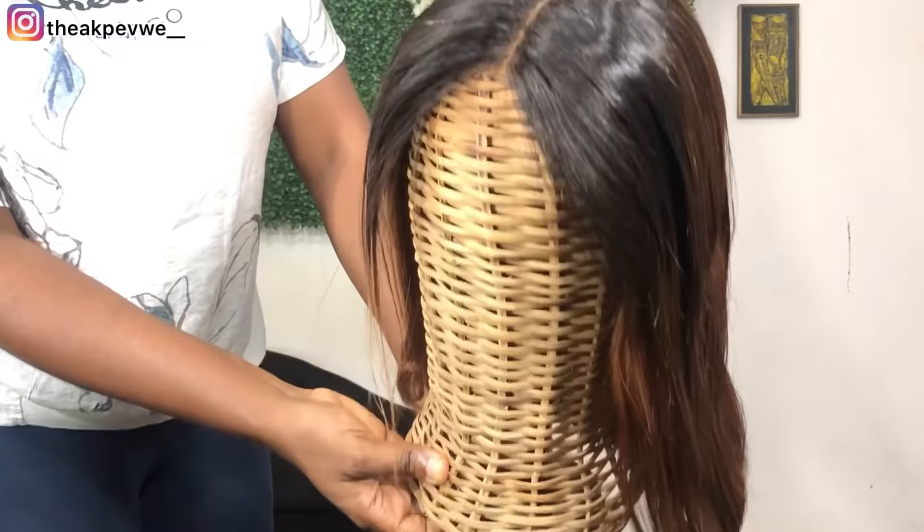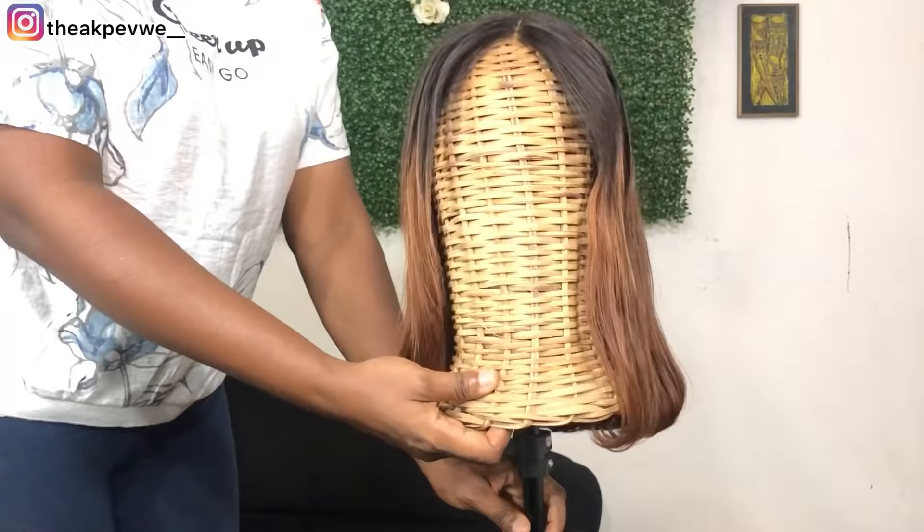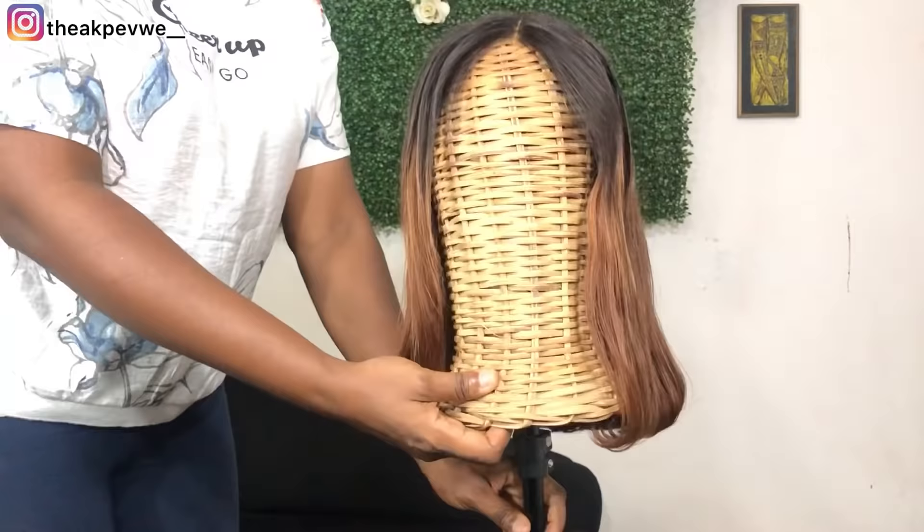This is the end result — look at the final look of my revamped hair! Look at it shining, looking really silky. I wish you guys could touch it — it was looking really silky.